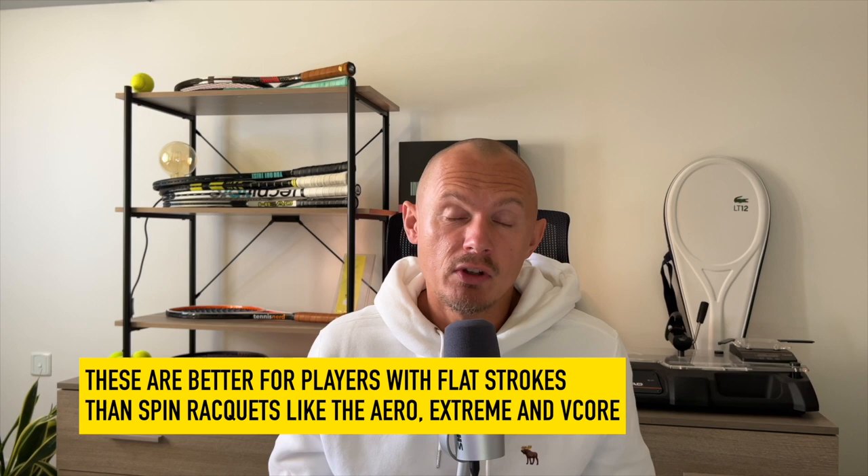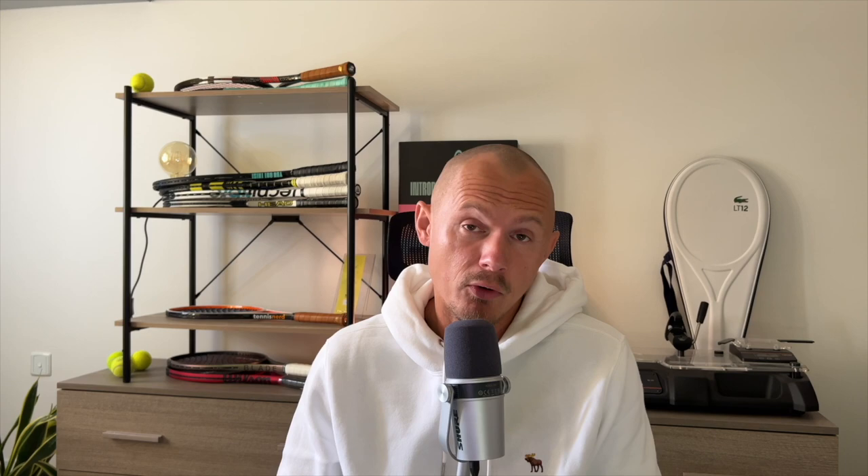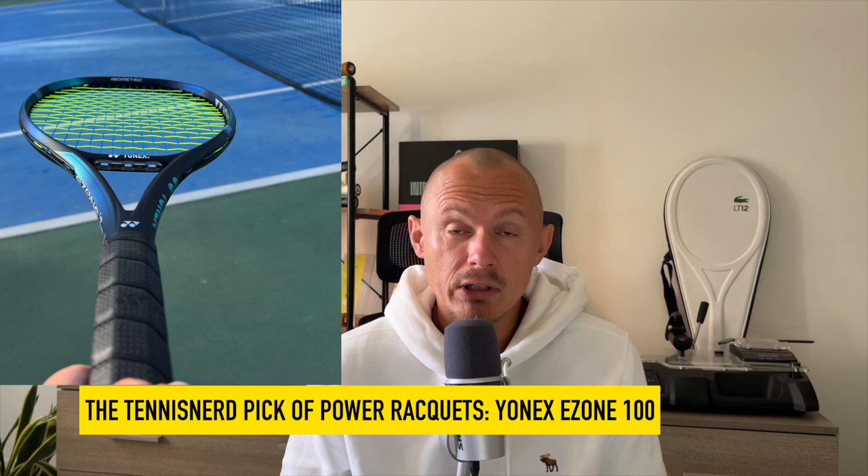There are a huge selection of power rackets on the market, but these days you see more power-spin with more open patterns than pure power rackets. My favorite power racket at the moment is the Yonex E-Zone 100 — the dampening is very good in that frame and I really enjoy it. I can get good control from the tight string pattern. But a lot of players love the Pure Drive or the Dunlop FX 500, which was also a very good stick when I reviewed it.